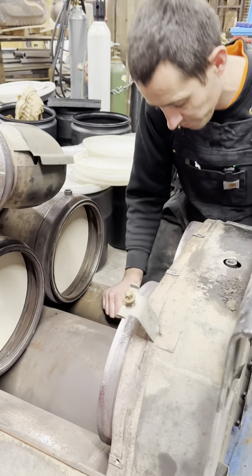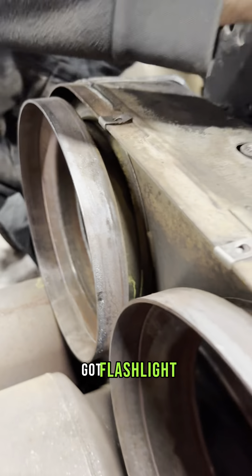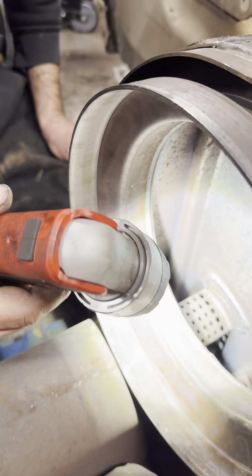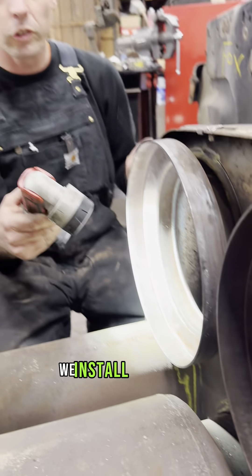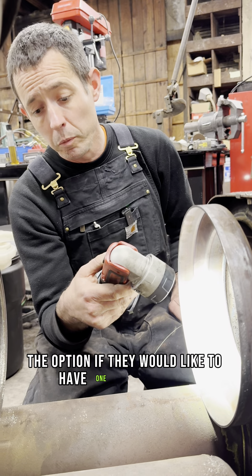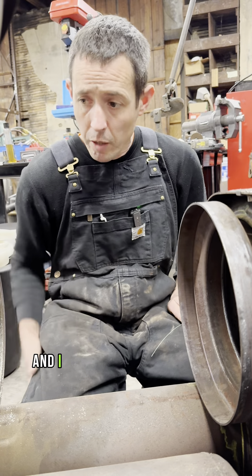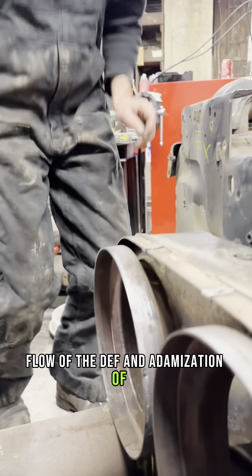Going down over the decomposition tube with a flashlight — on these 1 boxes, we like to make sure they do have a DEF awning. This one does. If they don't have a DEF awning, we install one here and give the customer the option, since Freightliner is recommending them these days. I believe it does help with the flow and atomization of the DEF.